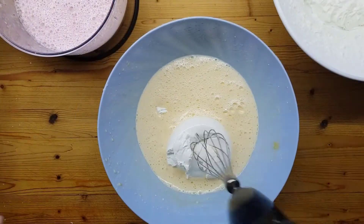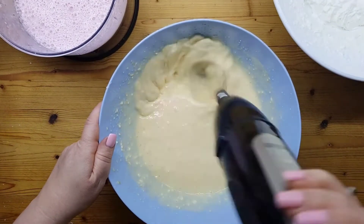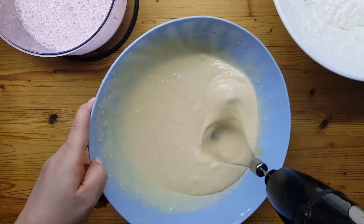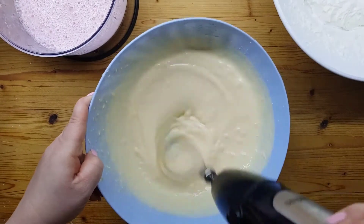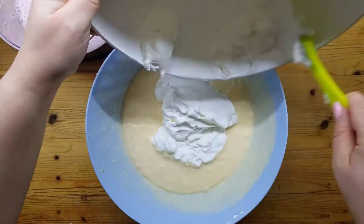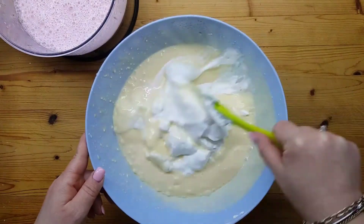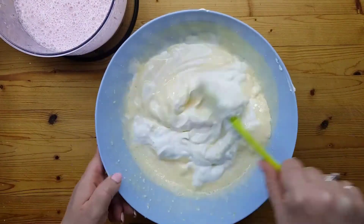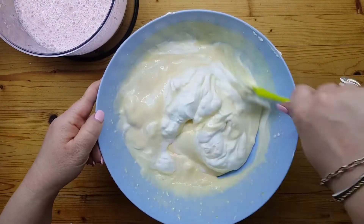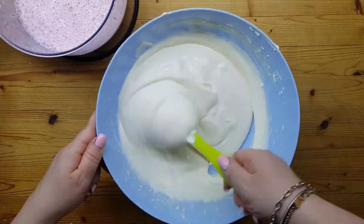Uniamo il mascarpone e lavoriamo sempre con le fruste, finché sarà tutto bene omogeneo. A questo punto è il momento di unire la panna e mescolare con la spatola dal basso verso l'alto, creando così una crema.